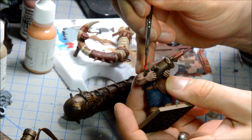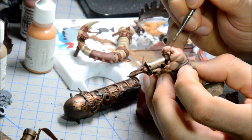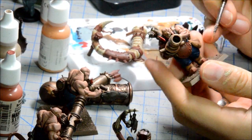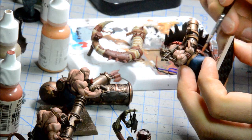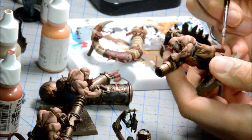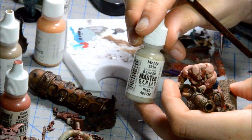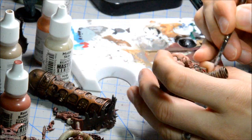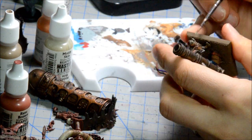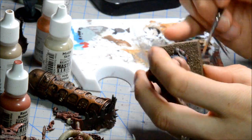It's Mephiston Red, so I'm doing the fire on the... yeah, some of the knobblers have fire things there. Rust Brown — this is a great Reaper paint — it's basically the perfect rust color. GW doesn't have one that's quite equivalent, but you could mix up some orange and brown, or even just use one of the oranges, stippling it on over top of a brownish color, and you get a very similar effect.